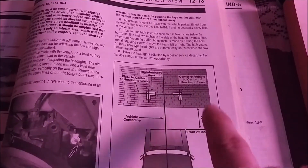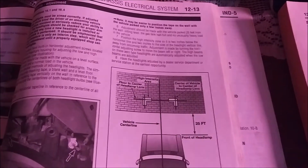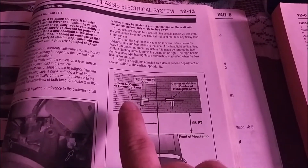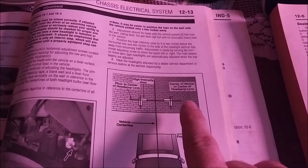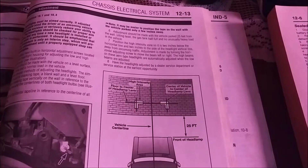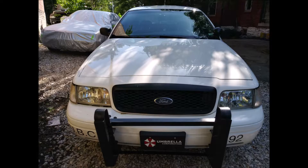You only needed to put tape vertically on each side and one horizontally where the headlights are. Park your car along the center line, perfectly perpendicular to the wall, 25 feet away — the front of the vehicle needs to be 25 feet from that wall. With it centered properly, put your horizontal tape exactly where the headlights are. Here's the front of the Crown Vic — figure out the center and draw your imaginary line to figure out where you need to mark on the wall.